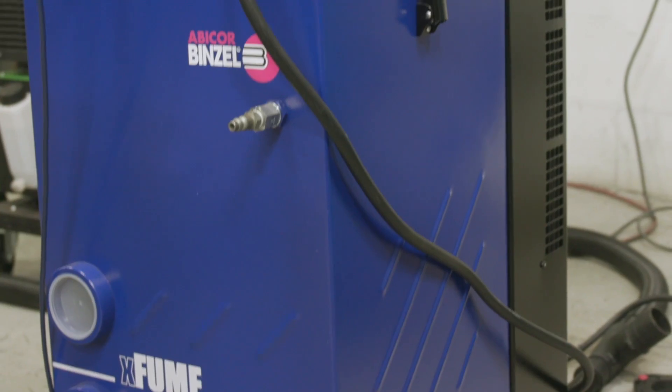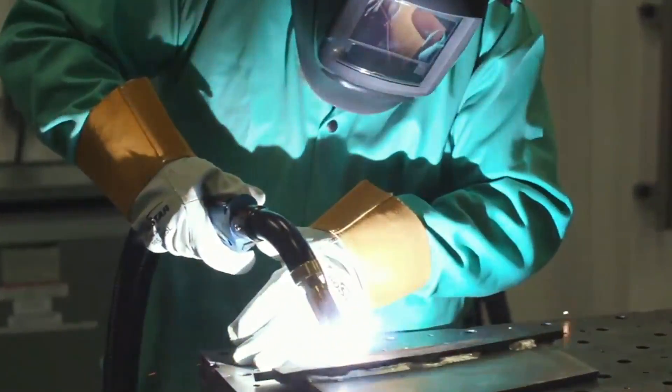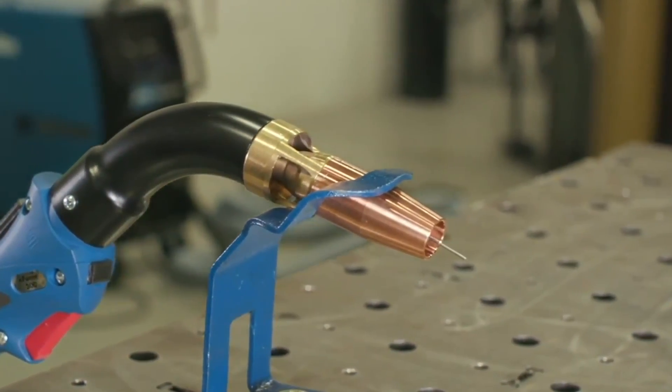Anytime we're dealing with anything that involves heavy smoke — all your self-shielded flux cores, some of your metal core operations, and definitely anytime we're dealing with stainless steel with hexavalent chromium — this stuff actually sucks up all the smoke so we don't have to breathe it in. We don't have to wear the cumbersome PPE, because it's an at-the-source fume extraction system. I'm going to let Abicor Binzel tell you all about it.